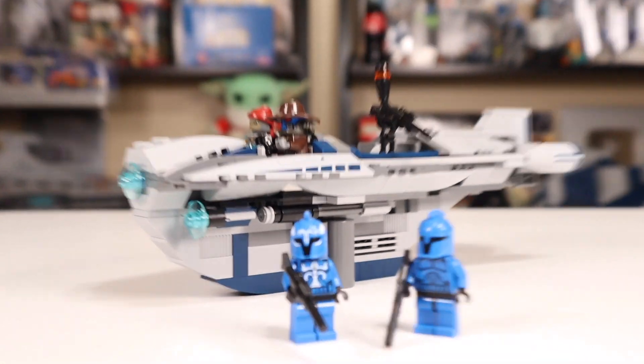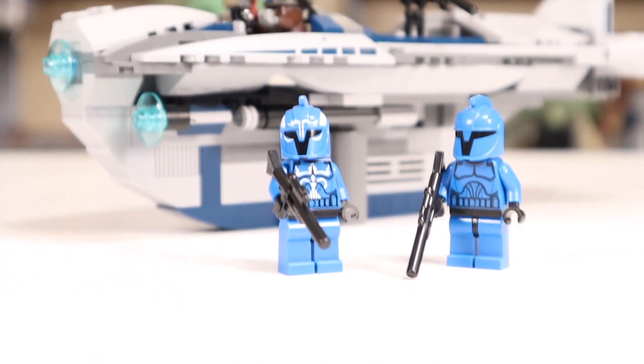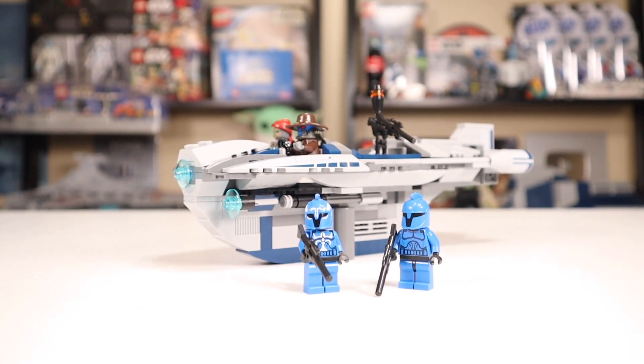I'm curious what everyone thinks — let me know in the comments section below. If you're new to the channel, subscribe and leave a like if you enjoyed. You can check out more 2010 LEGO Star Wars set reviews on the end screen now.